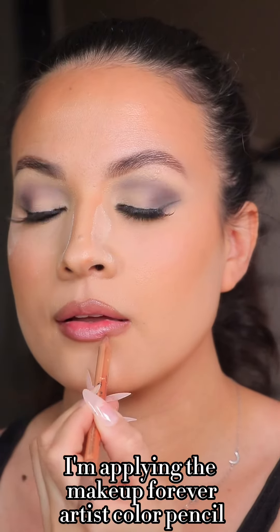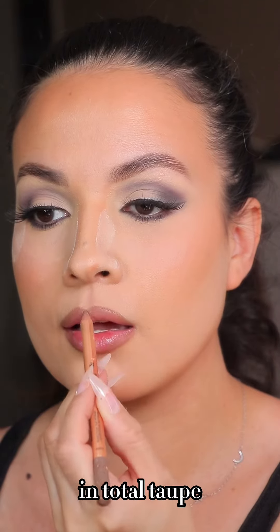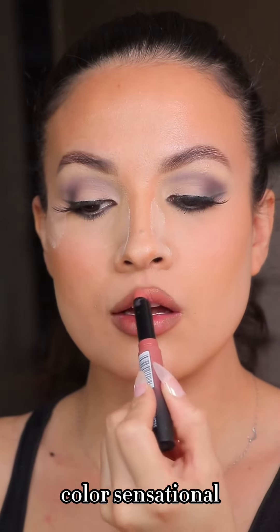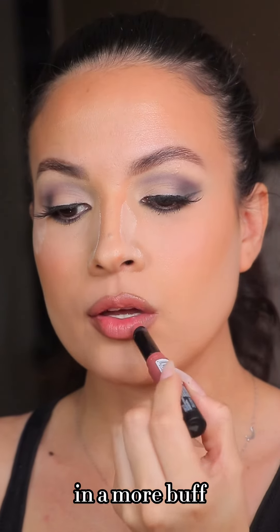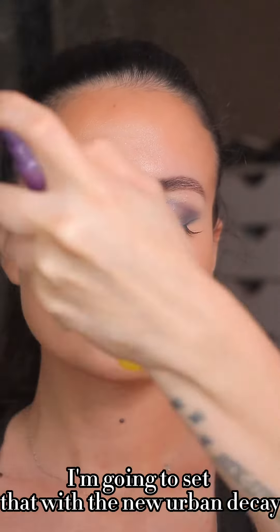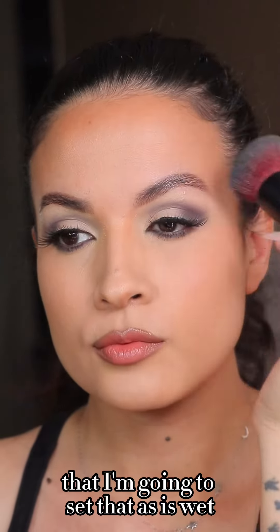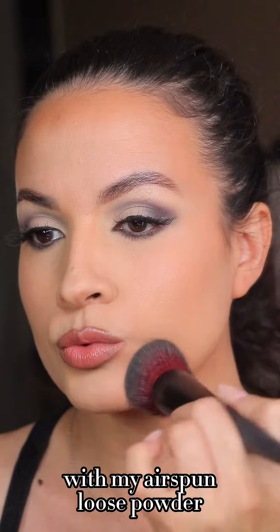For the lips I'm applying the Makeup Forever Artist Color Pencil in Total Taupe, and then I'm going to be using the Maybelline New York Color Sensational in More Buff. To make my face look nice and matte, I'm going to set that with the new Urban Decay setting spray, then set it while still wet with my Airspun loose powder.